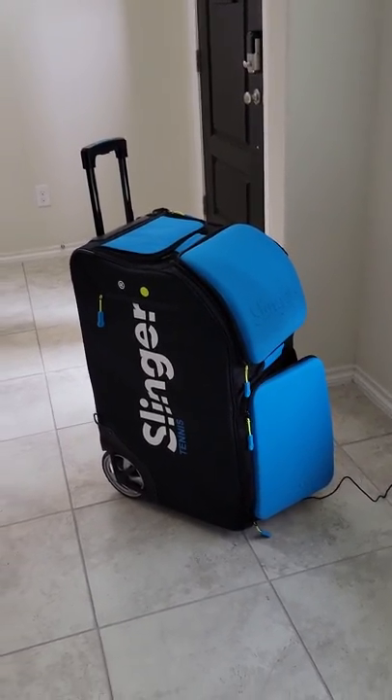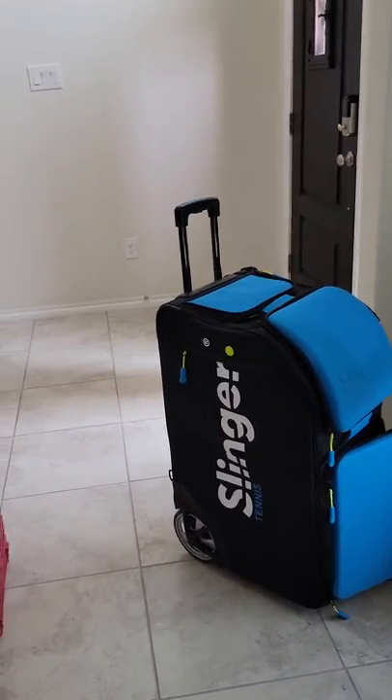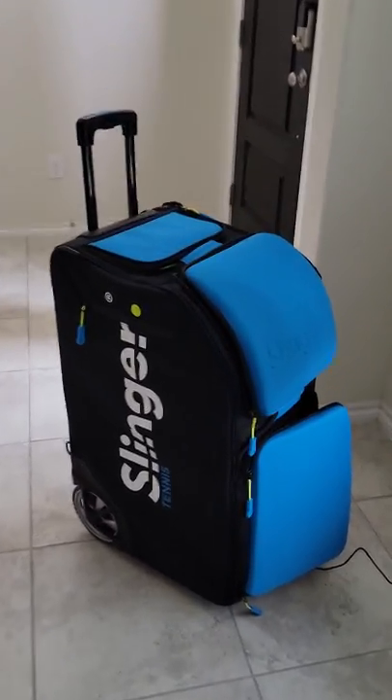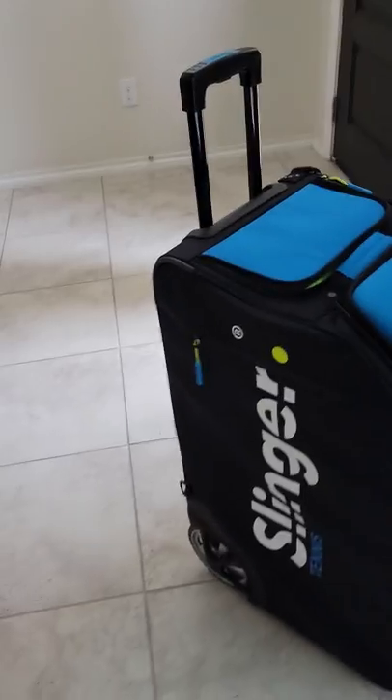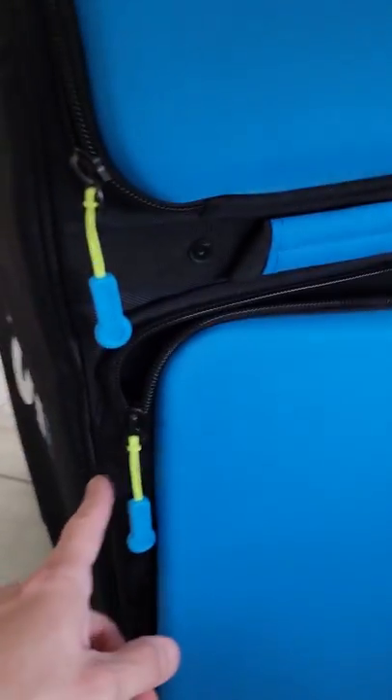All right guys, what's up. So if you're like me and you just got your Slinger in the mail — what do I do? Well, let me tell you. First, you're gonna open this zipper on the left side. It may be different for you, it might be different for me, but when you open it you're gonna get this little box here, and in this little box is your cable charger.